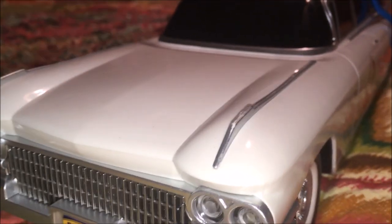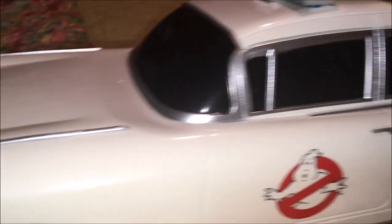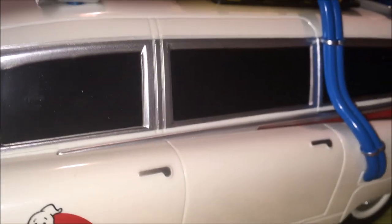Chrome going down as well, we got our hubcaps with white walls on them. And we actually got rubber tires — that's cool! We got our Ghostbusters logo here around all the window jams, chrome, and then we have the back chrome that'll go down to the fins starting there.